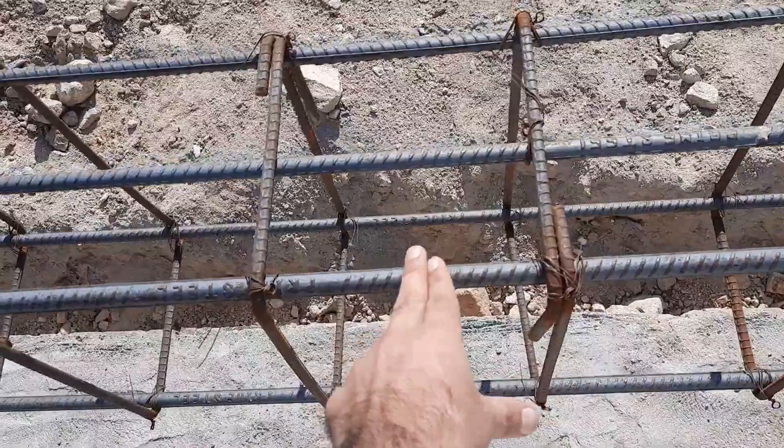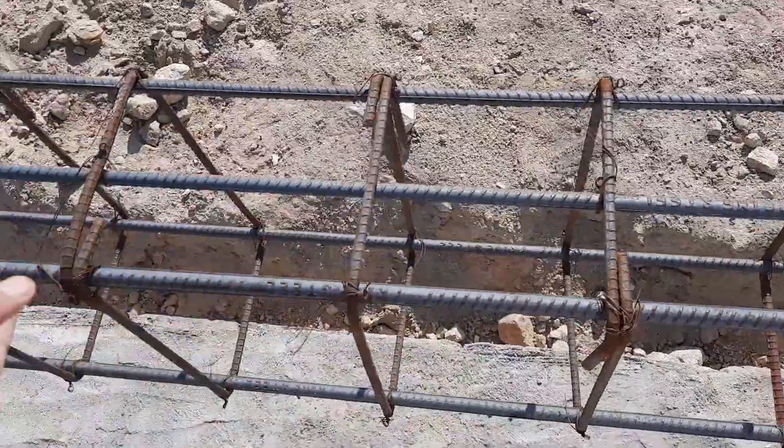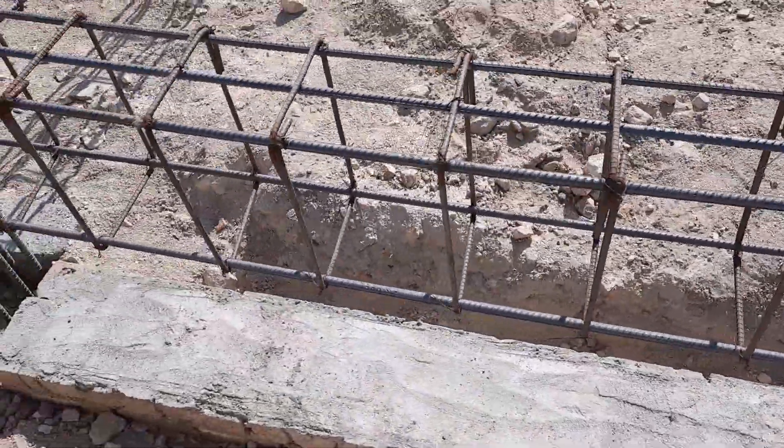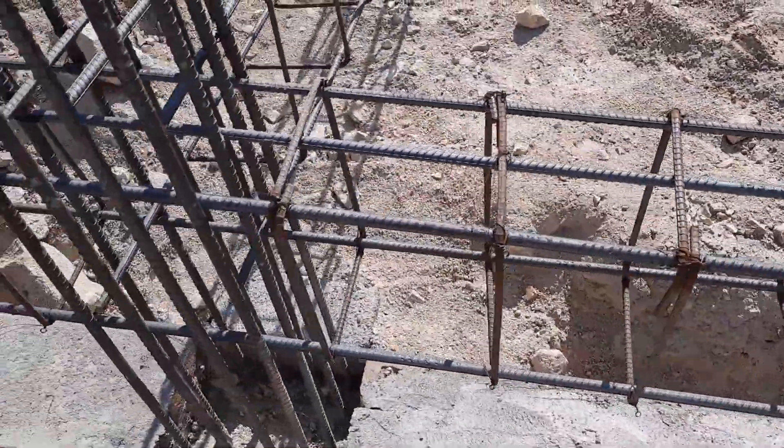Assalamualaikum guys. In this practical video I will guide you for plinth beam steel reinforcement details. Each beam length is up to 16 feet.